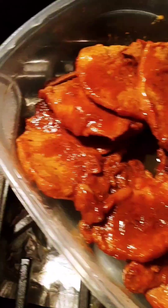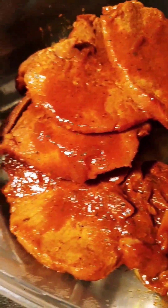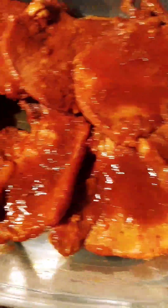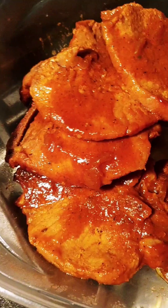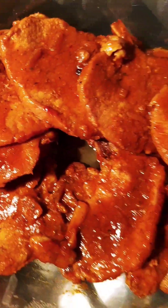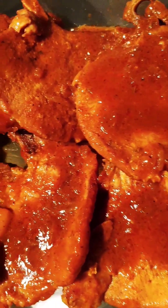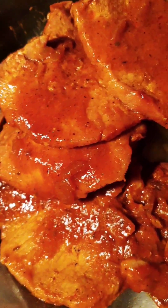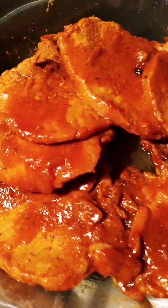And next, honey — barbecue pork chops. I didn't want fried pork chops; I wanted something quick and baked in the oven. So I coated them with some olive oil and then I added my barbecue seasoning salt that I made from scratch: paprika, smoked paprika, black pepper, sea salt, garlic powder, onion powder, and a little barbecue rub seasoning. I diced some onions and coated them on top of my meat. They came out real good and tender.